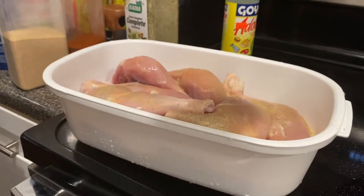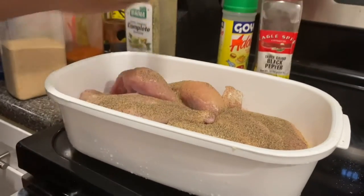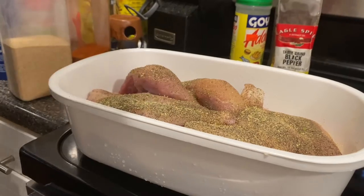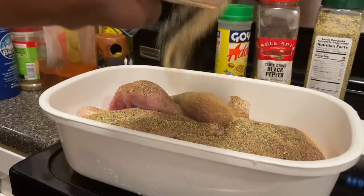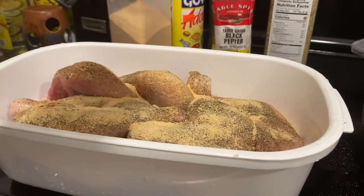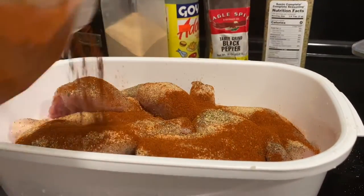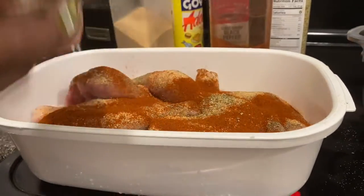Now I'm going in with some black pepper, a little complete seasoning, a little garlic powder — love garlic powder. Of course some paprika; I need to incorporate some smoked paprika — I hear people say it gives the food a nice smoky taste. Some paprika to give it a nice color. And of course a little bit of Italian seasoning, because ain't nothing wrong with a little bit of herbs.